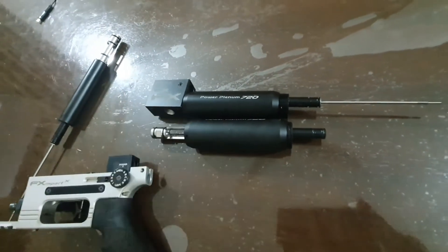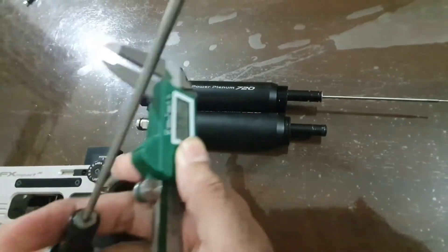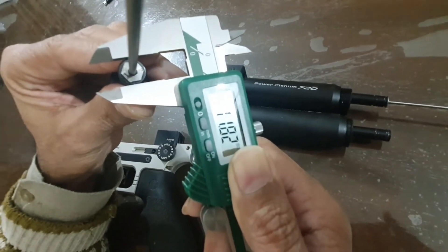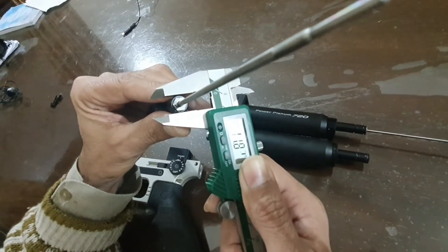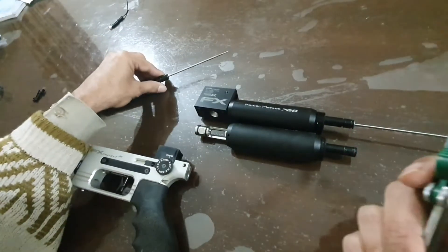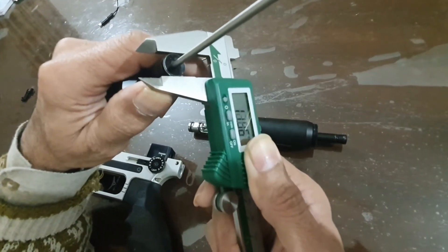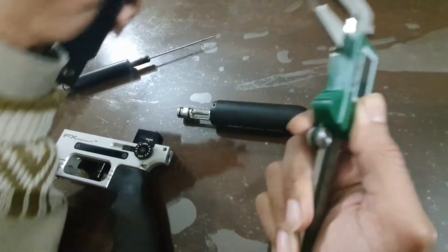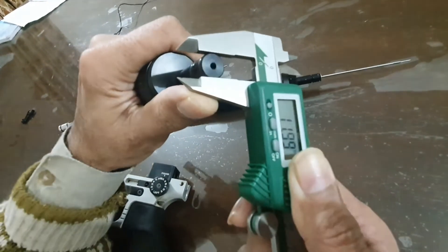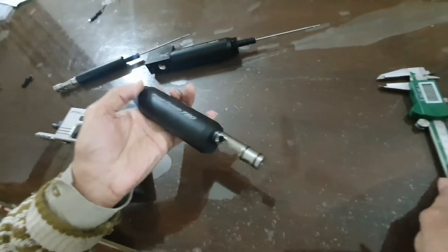There is not much difference between them. If we take measurements: the diameter of the old plenum is 11.82mm, and the diameter of the new M3 plenum is 11.96mm. The other new plenum measures 11.99mm. This is the issue which I thought I should mention before you people buy any such kits.